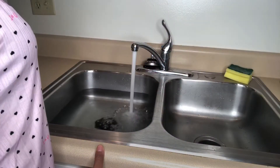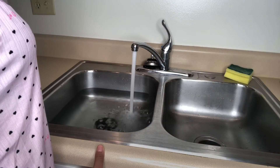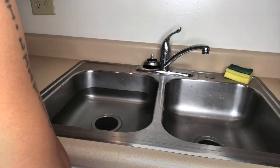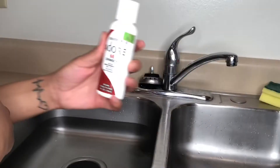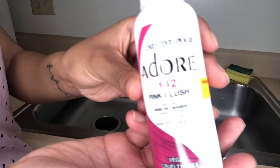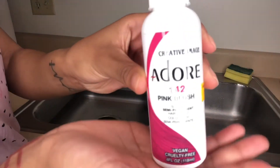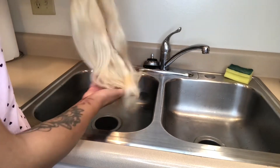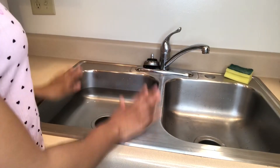Hey everybody, it's Chanel Jenai and I'm back with another video. In today's video I will be watercoloring a 613 lace front wig. The colors I will be using are Crimson and Pink Blush by Adore — you can get them at any local beauty supply for like four or five dollars. This is the 613 wig from my hairline Jenai Extensions.